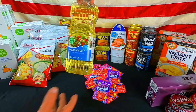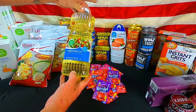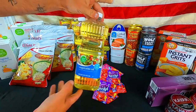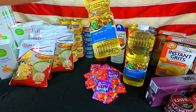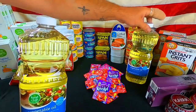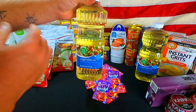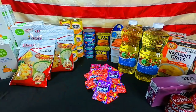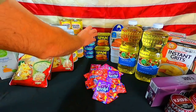Next up, vegetable oil from the Piggly Wiggly store — 48 fluid ounces, one quart one pint. We got two jars of that. Keep cooking oil on hand — it doesn't have to be vegetable oil; it could be canola oil, olive oil, whatever you prefer.